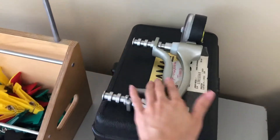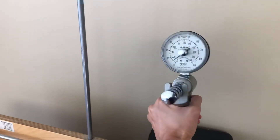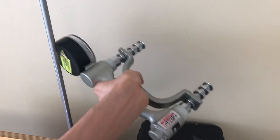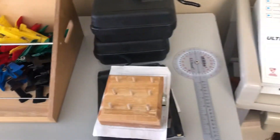And here is the dynamometer, which you squeeze to measure grip strength. You have to release it first, but I can't do that one-handed.